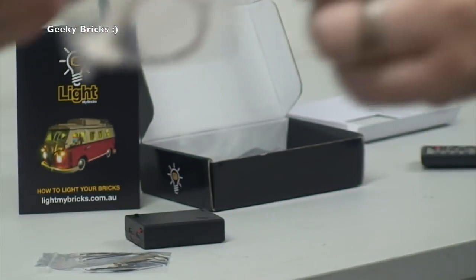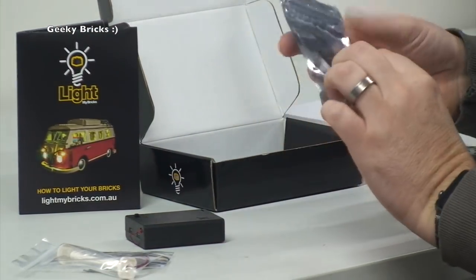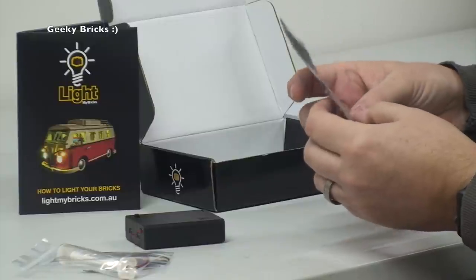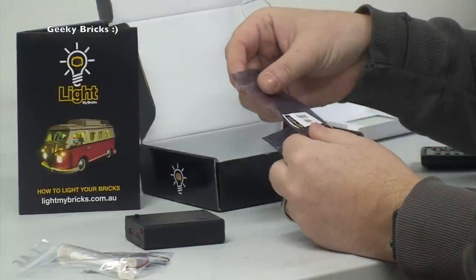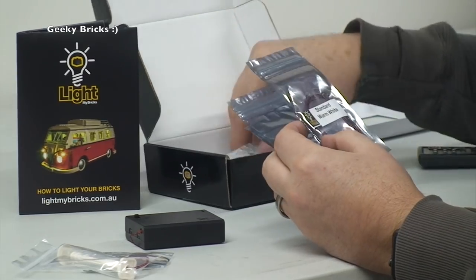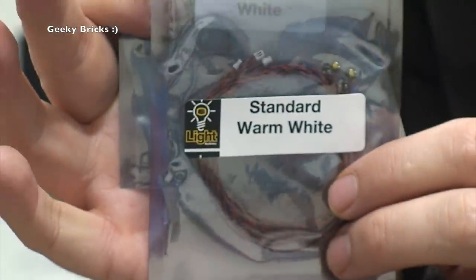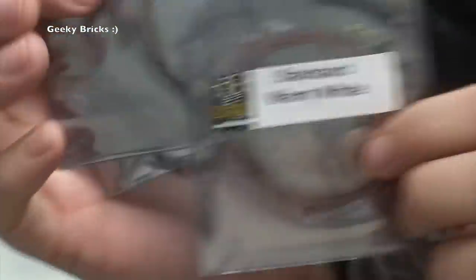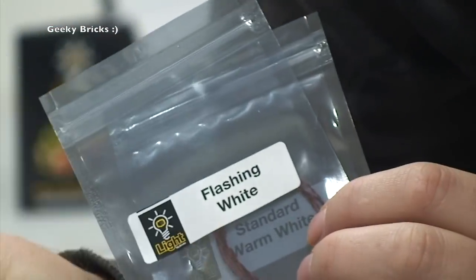We've got more in here — another type of light. I'm not sure what that one is at the time of opening. We've got one which says 'flashing white' and one which says 'standard warm white.' So there we have the standard warm white, the flashing white, and one I'm not sure about until I get it opened up and play around with it.